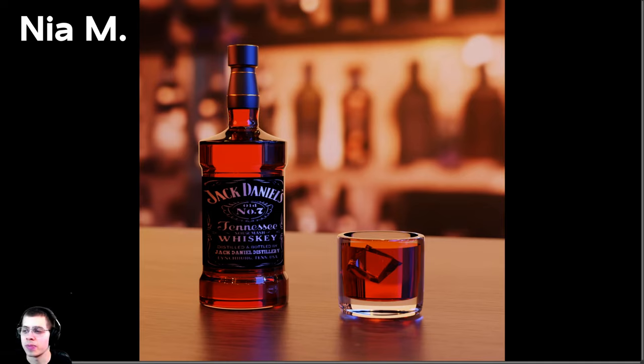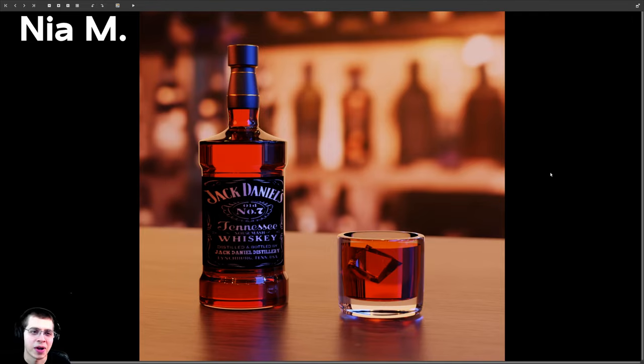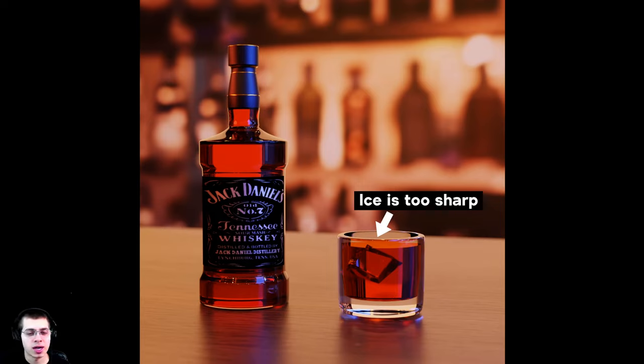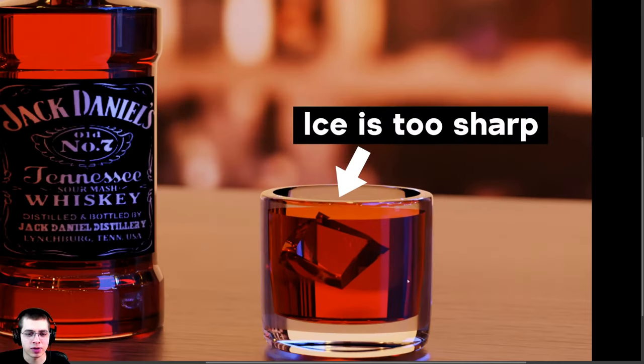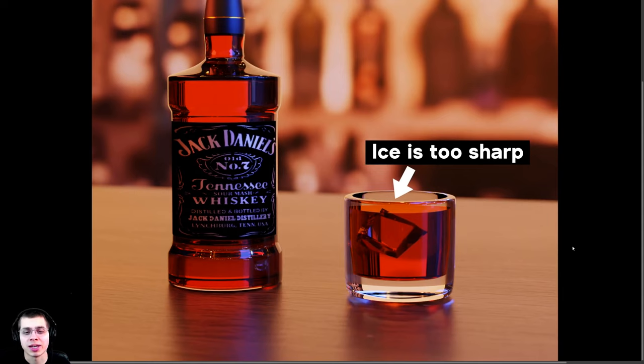This first artwork comes from Nia M. You said you were trying to go for a realistic looking render but it looks a bit off. I do think this is already pretty photorealistic, but there are a few things you could do. I really like the lighting, the background, the table, and the reflections. The first thing I would change is the ice cube — the edges are very sharp, but a real ice cube has a little roundness. I would make it less sharp. Also, the glass is a bit thick and I would make it slightly thinner.